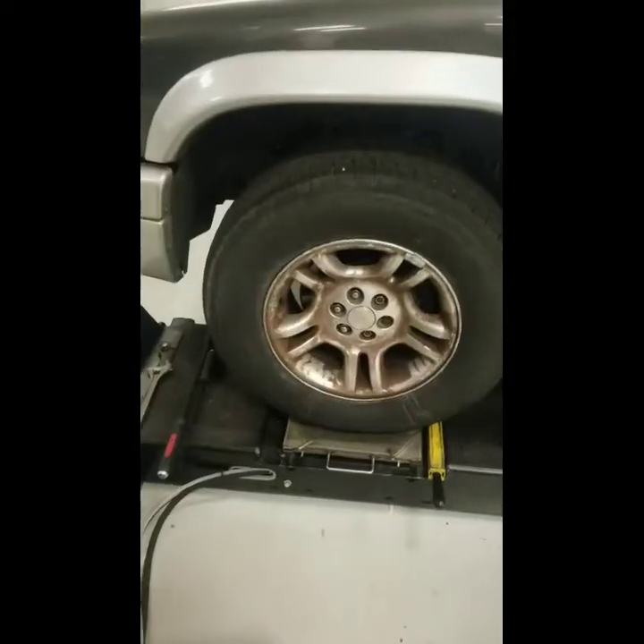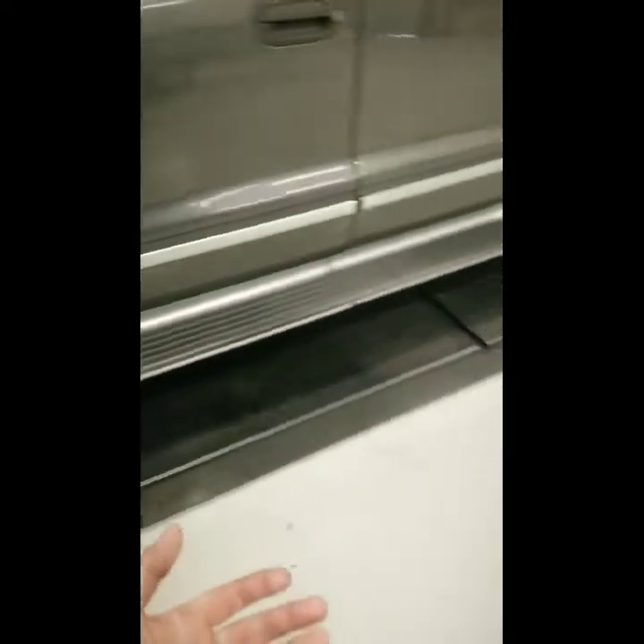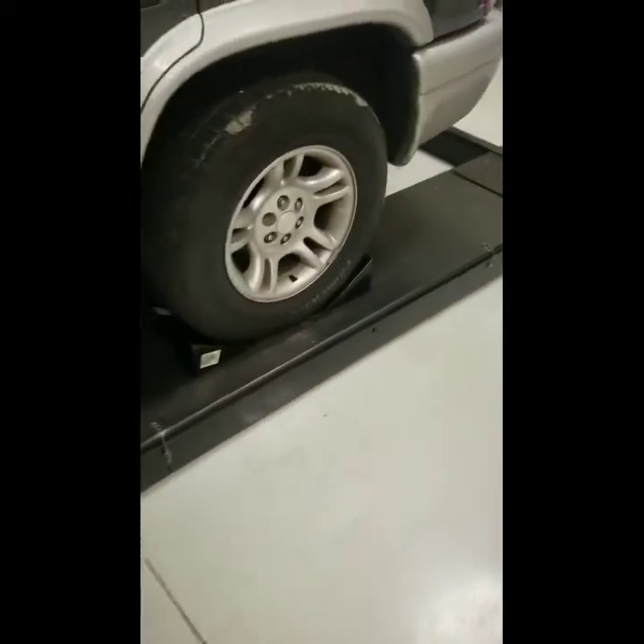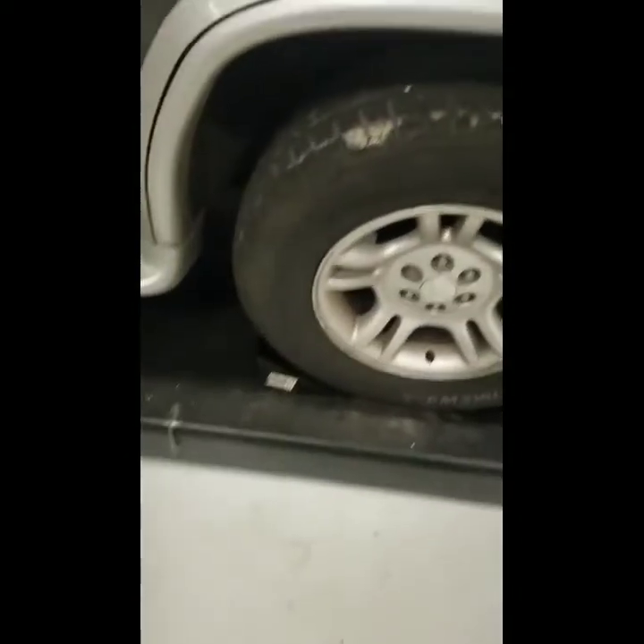Hello, my name is Anthony Dion. I'm here at JTEC, and I'm going to be showing you how to do an alignment on this 2003 Dodge. First things first, we want to get the vehicle lined up as straight as possible on the alignment rack. Then you want to chock your wheel so that it doesn't rock back and forth. You also want to make sure that the car is in neutral when you do this.